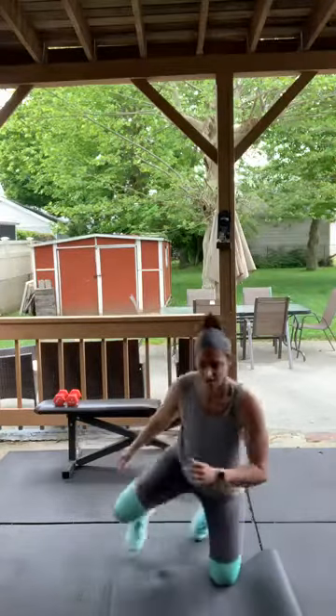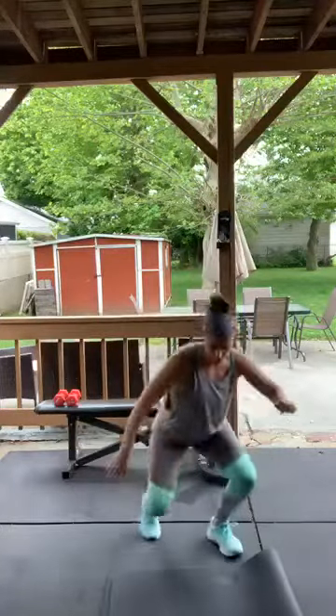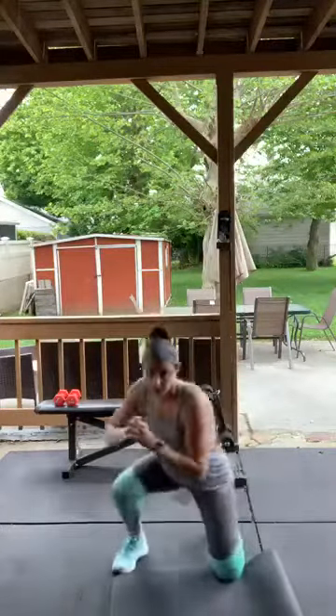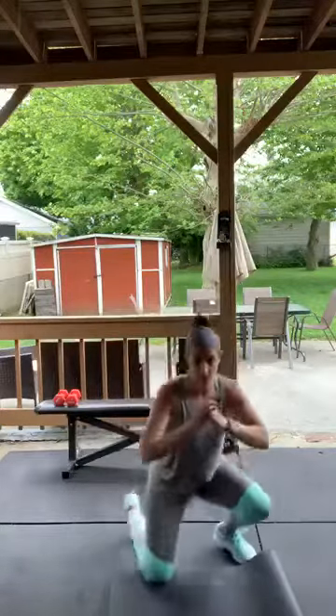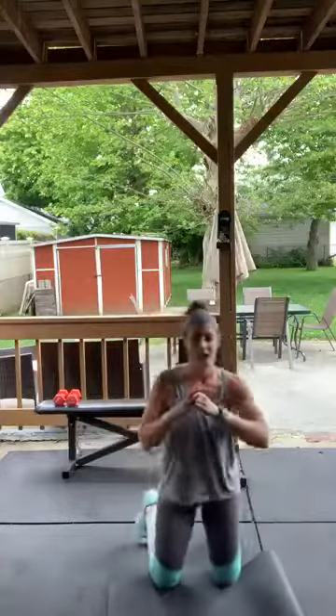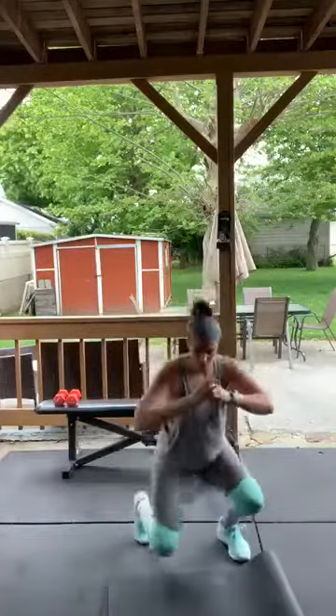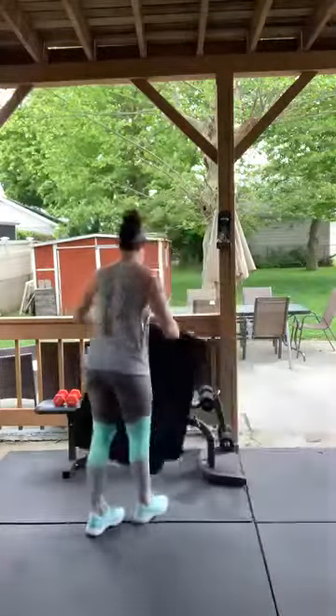Here we go — step up and down, stay in that squat the entire time. Speed it up! Ten... five... good — all right, moving on to circuit three.